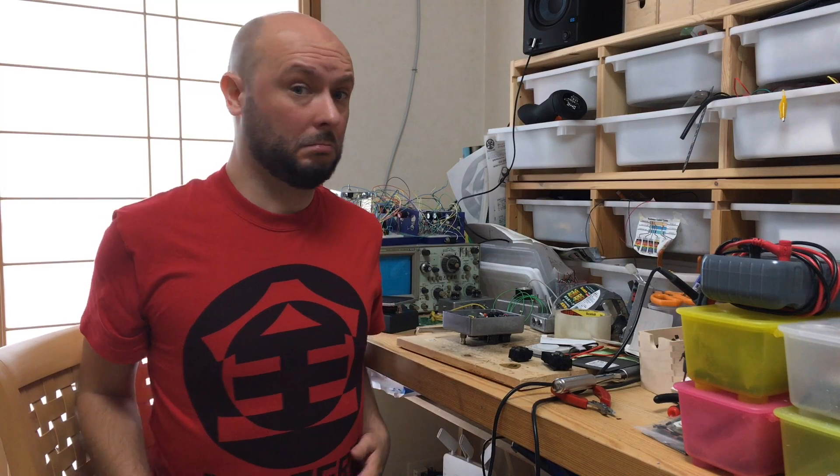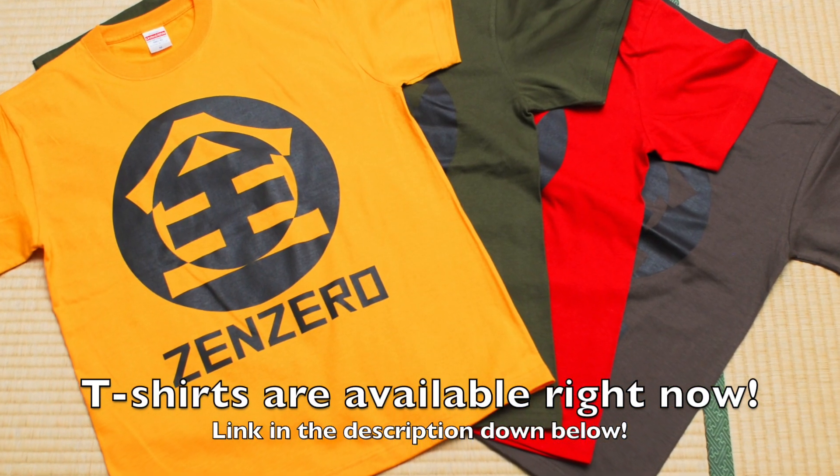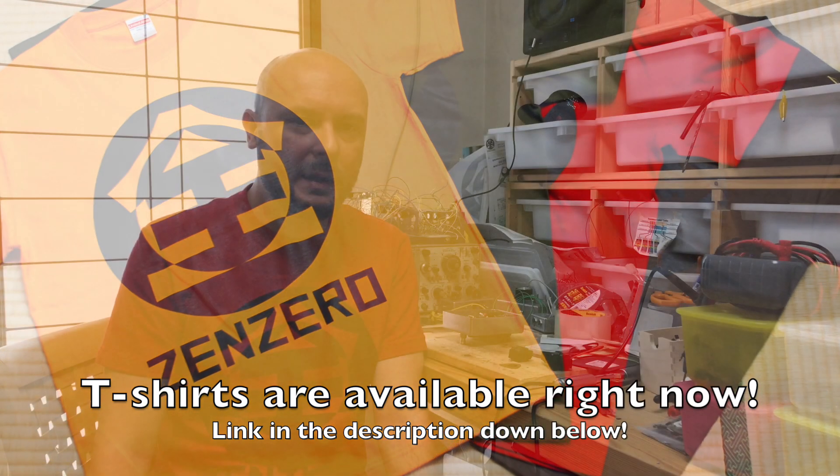This new pedal from Zenzero should be out pretty soon. We also have Zenzero t-shirts which should be on our store soon, or if you buy a pedal you might get one for free if you make a good enough case for it. See you soon and keep on rocking!